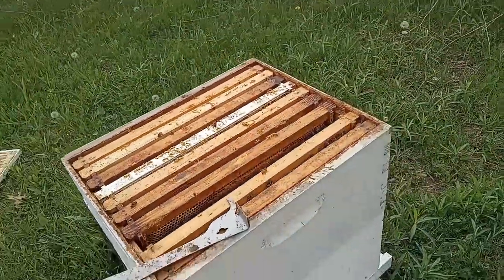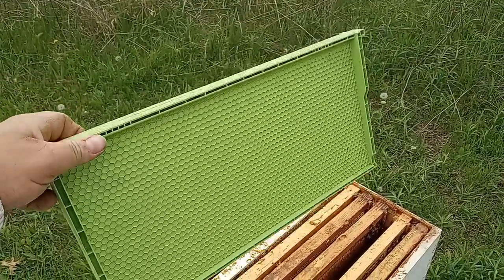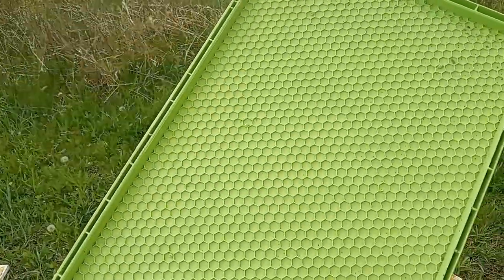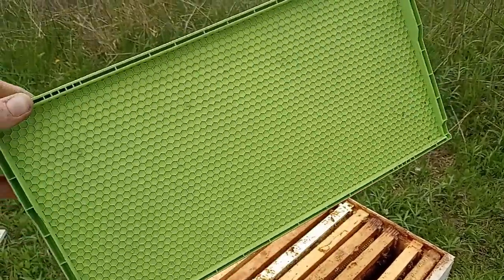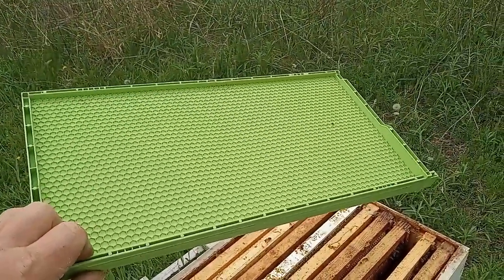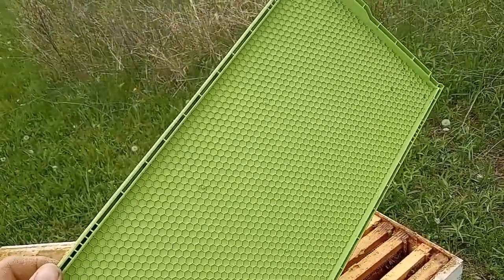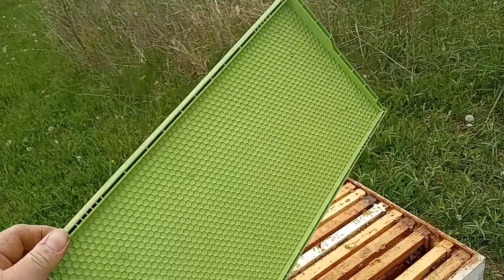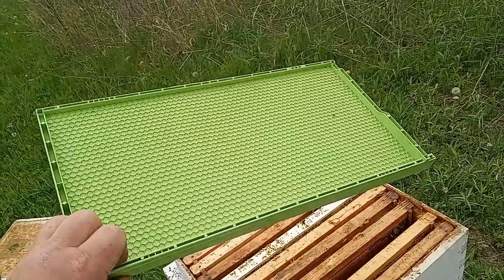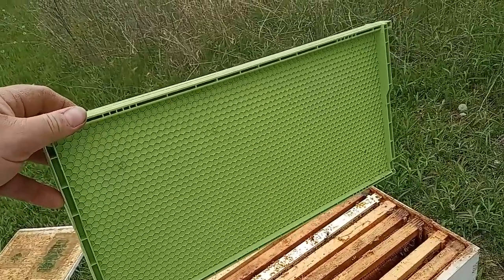One thing I am doing to help with the mites this year is installing these drone frames. This promotes them to draw out drone-sized comb, which will prompt the queen to lay drone eggs. From what I've been told, the Varroa destructor mites love hiding out in drone brood. So if we can get this capped and then take it out — once it's capped, put it in the freezer for a few days — it'll kill everything, and then we stick it back in and they'll clean it out. There will be a lot less mites in the hive. At least that's the idea.